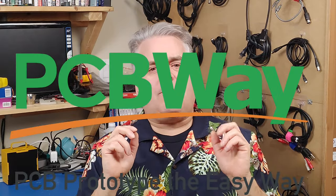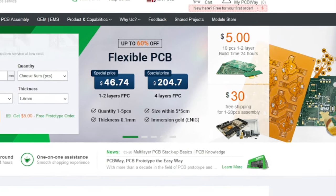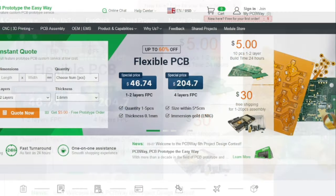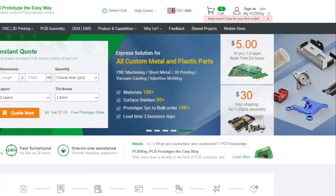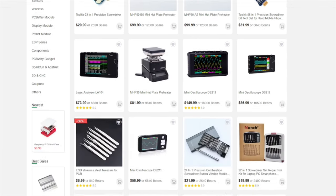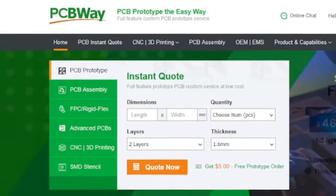Before we get working on that board, I have to give a big thank you to the sponsor of today's video, PCBWay — where you can get PCBs printed starting at only $5 for 10 boards. If you're doing a big repair on a piece of retro electronics like the Commodore 64 I'm working on, you probably need a lot of different tools. PCBWay can not only help you with your PCBs, they can also help you with the tools you need. Just visit the module store and you can find things like precision screwdrivers, mini hot plates, oscilloscopes, soldering tools, and many many other things. Visit PCBWay today at www.pcbway.com.